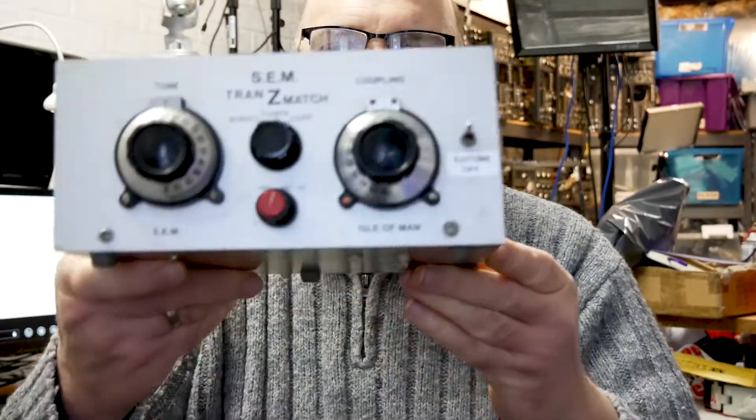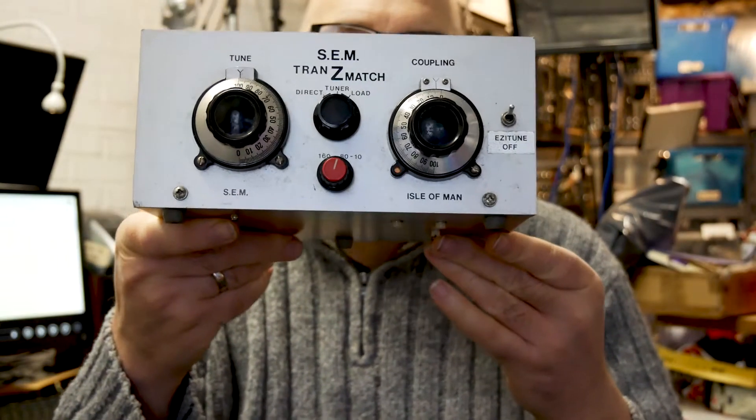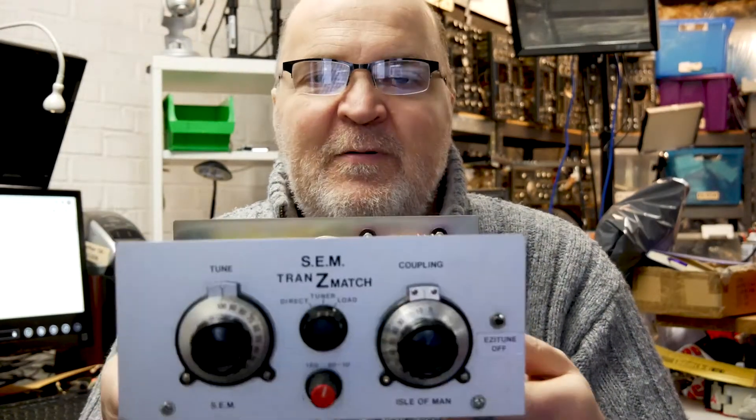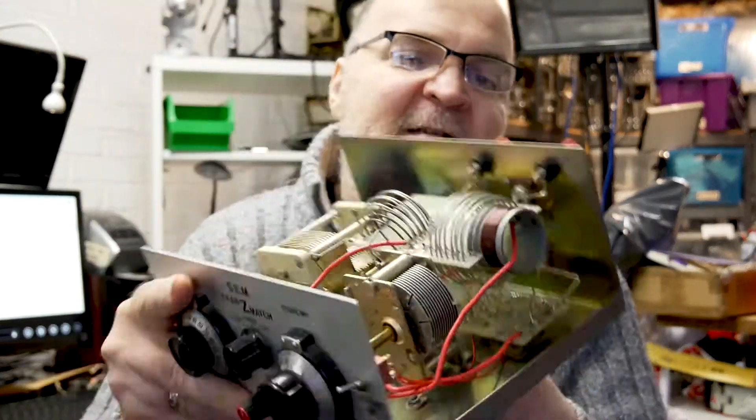Hello, this is going to be a quick one. I want to introduce you to a very versatile HF Amateur Radio antenna tuner and it's this one. It's made in England — it's the SEM Transmatch — and it tunes antennas between 160 meters all the way up to 10 meters. The beauty of this one is it's fully balanced. It's a Z-match, which I'll explain later.